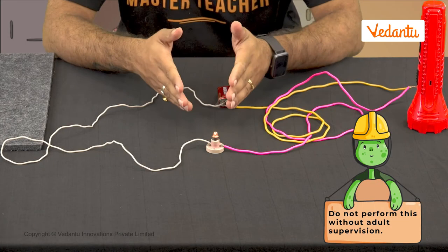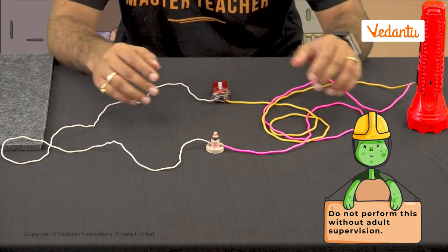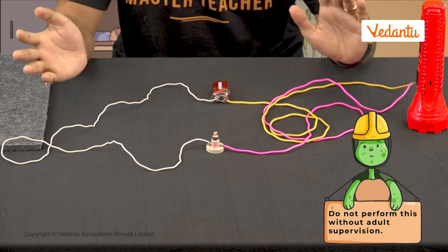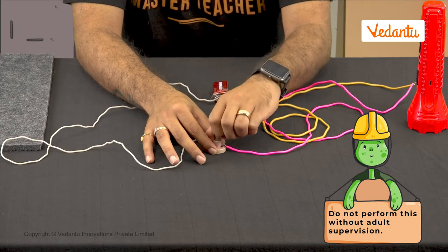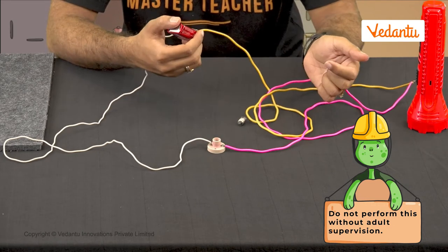I have an idea — I can make a circuit similar to the torch. Here we have a simple circuit: a bulb with a cell and a few wires, connected in a closed loop such that the bulb glows. This is basically how a torch works. Now, how do I stop the bulb from glowing? Simple — just remove the bulb, or remove the cell. But that's not practical with my torch.